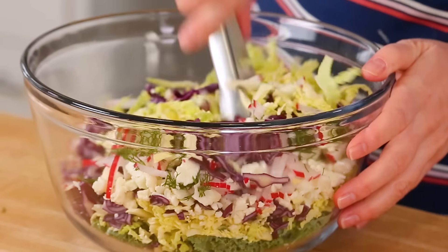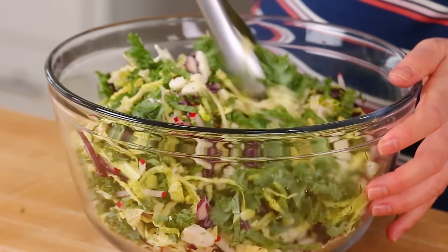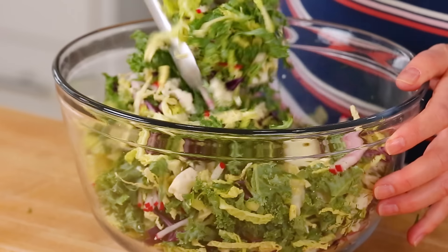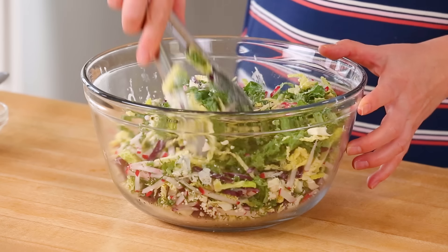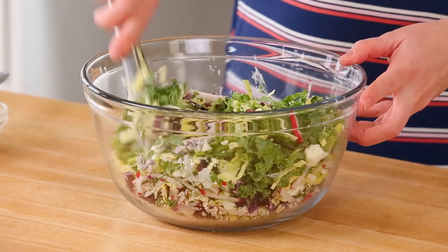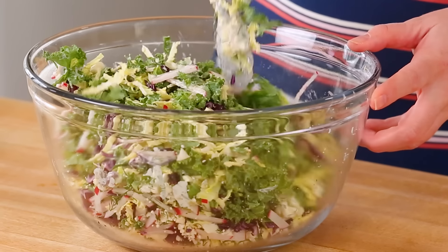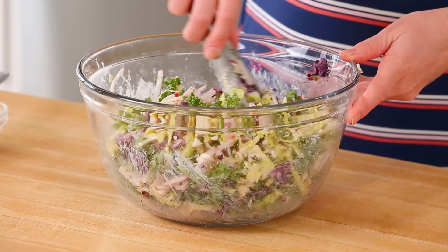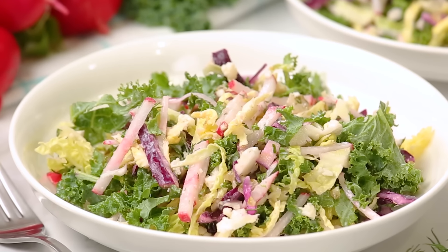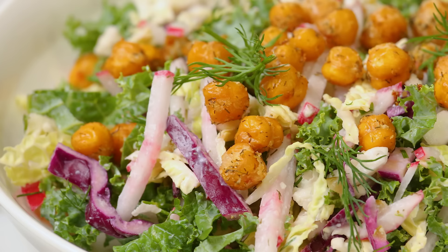Once all of that goodness is in your bowl, go ahead and start tossing, making sure all those colors and veggies are well combined. Then pour over the dressing and give it a really good toss. Another great part about this salad is because we used all cruciferous vegetables, which are really hearty, they'll last in this dressing for two or three days in the fridge — so you can make a big batch in advance. Then it's ready to be enjoyed, topped with those absolutely incredible roasted chickpeas.